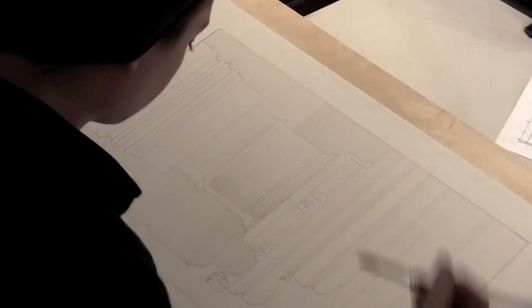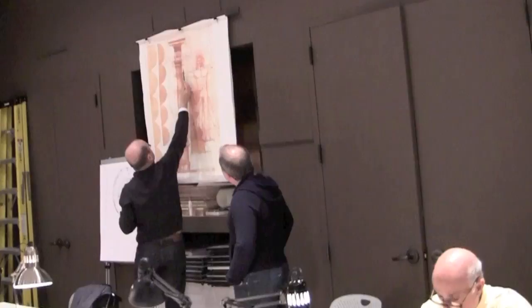It goes from light to dark. There's a little glow — you get the glow up here.